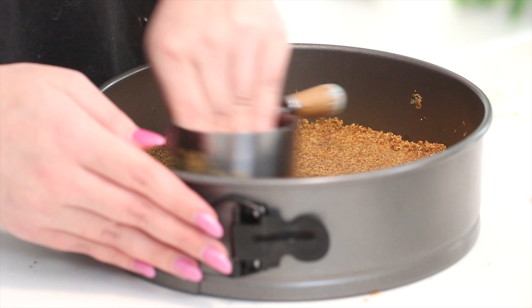If you're new to making cheesecakes, a springform pan is a pan that allows you to remove the bottom, because you're not going to be able to tip it out when you're done with the cheesecake — it would just fall apart. These kinds of pans allow you to remove the sides and keep the base intact.